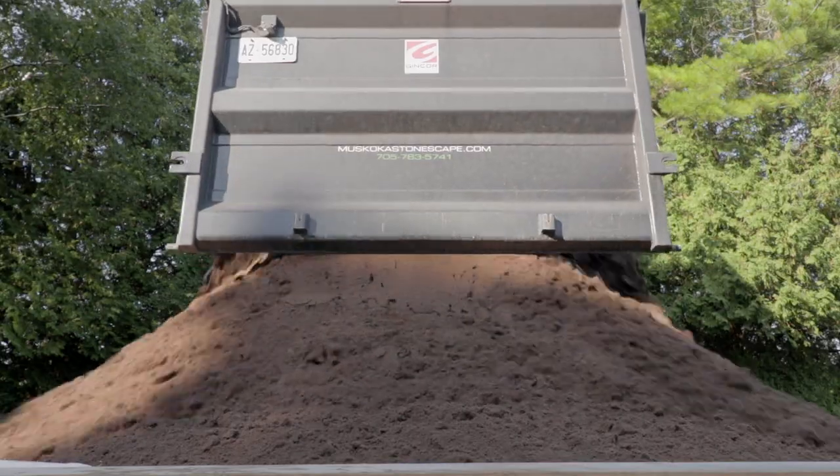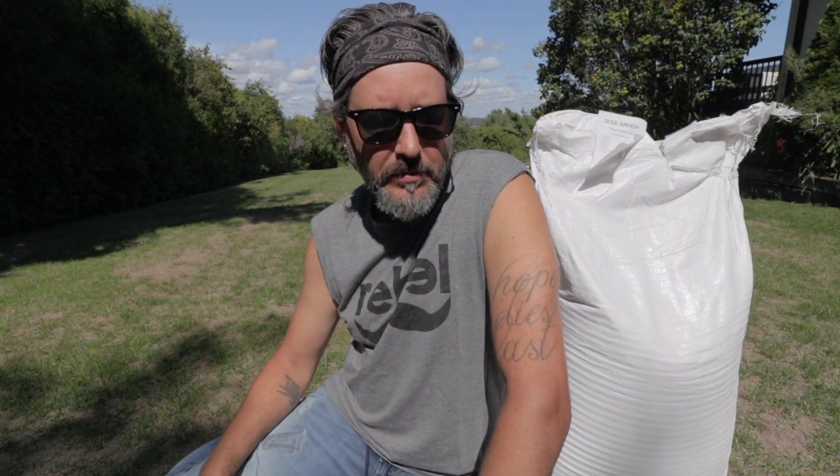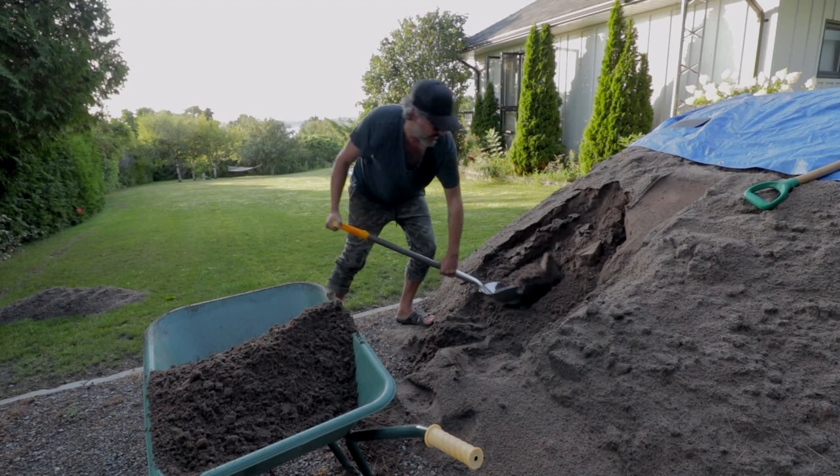Now I know it was an 80-20 mix and I had a lot of questions from people — well, what's the 80-20? So the 80 was sand. The 20 is humic peat, and humic peat holds an incredible amount of water. That's why when I was shoveling after the rain it was just almost impossible to do.